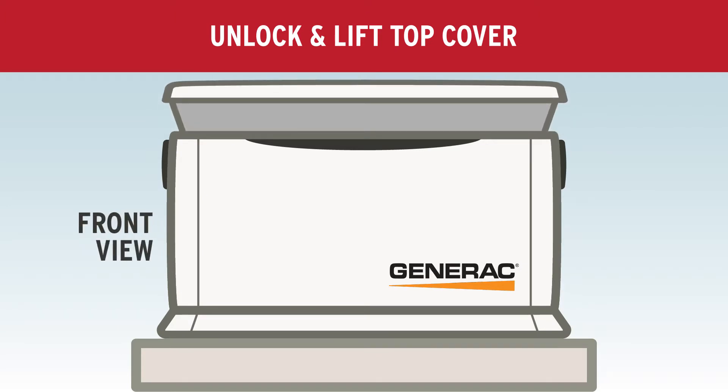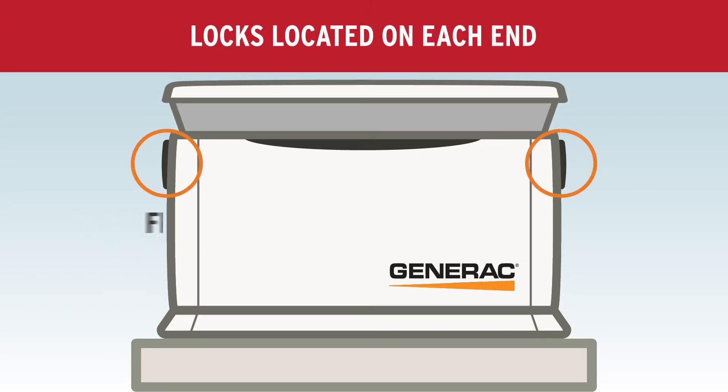Unlock and lift the top cover of the unit. There are two locks located on each end of the cover.